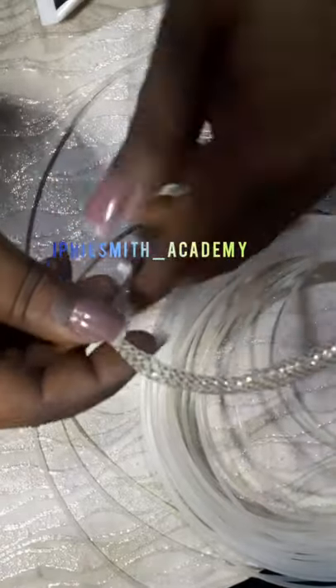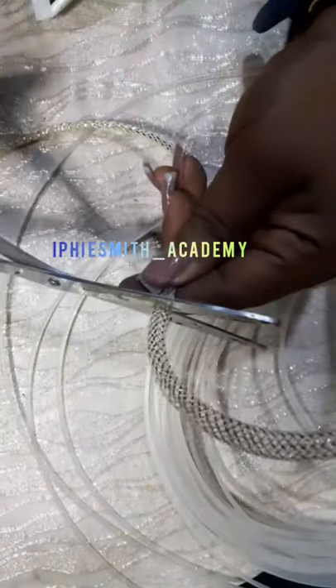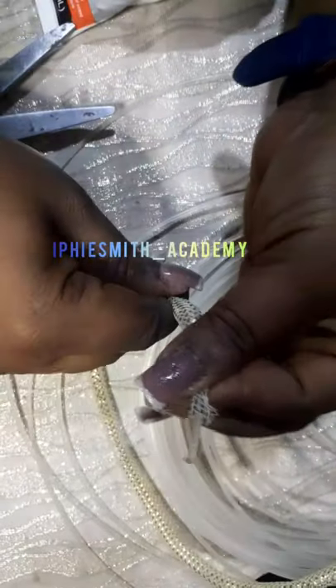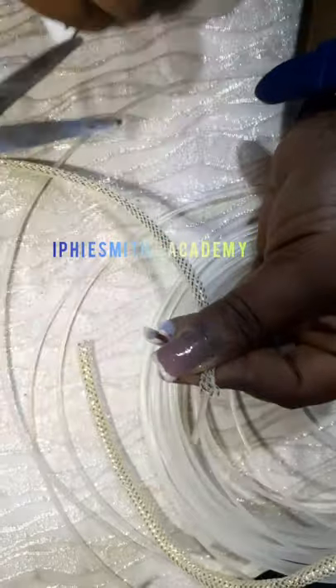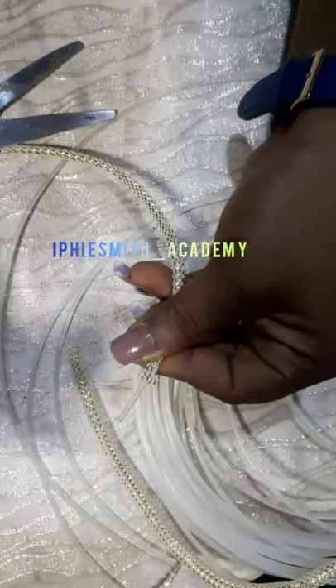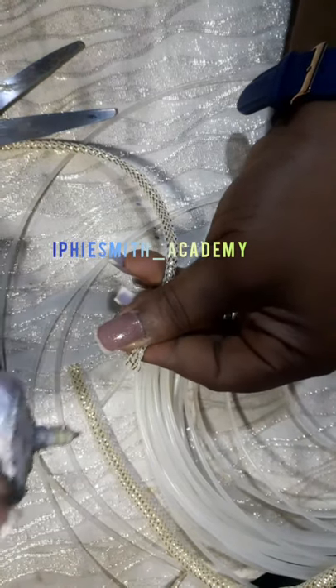This is where it's stopping, so we're going to cut it right here. I stretched it, so you can see it's not as thick as before. At that tip too, we're going to put our E6000 and do the same thing.